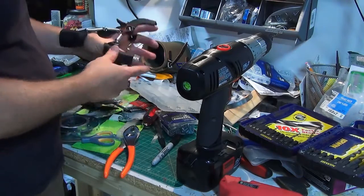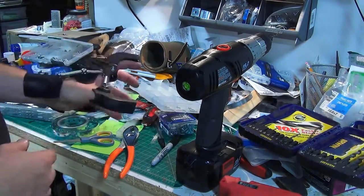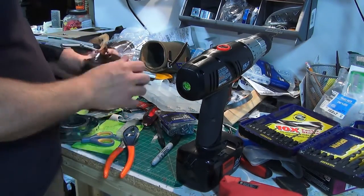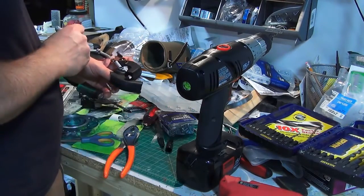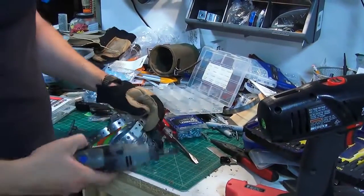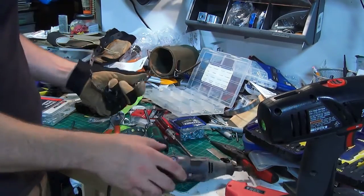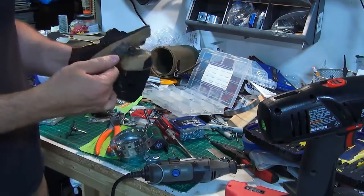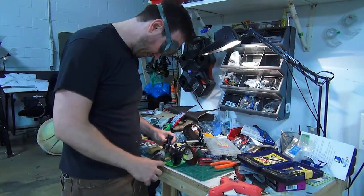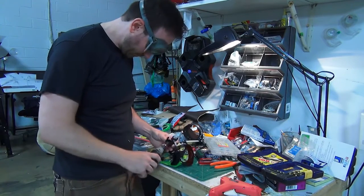It really was kind of an organic process of just adding some springs, different hinges, screws, just to kind of see what worked. Nothing was really set in stone — I just played around to see what would give it the most movement or what looked the best. The inside of the clamp pieces had to be ground down and sanded out because I couldn't fit my fingers in there with the glove.